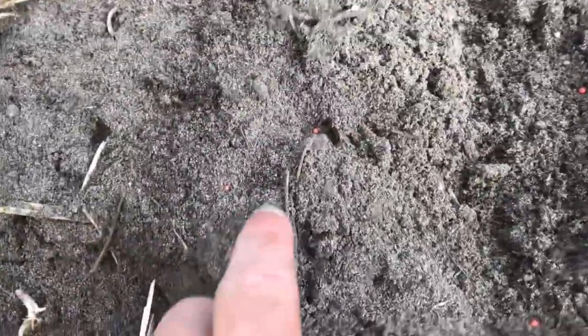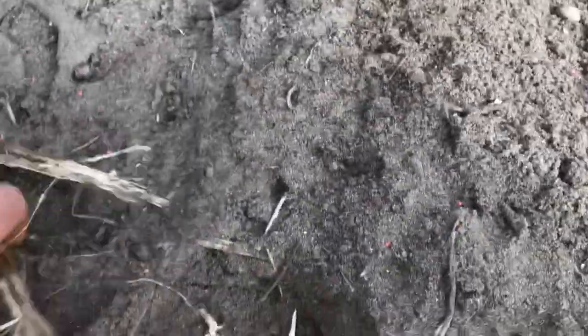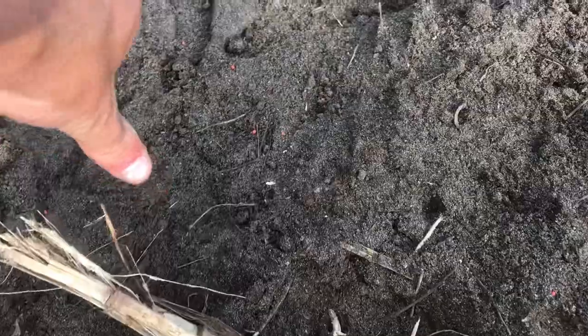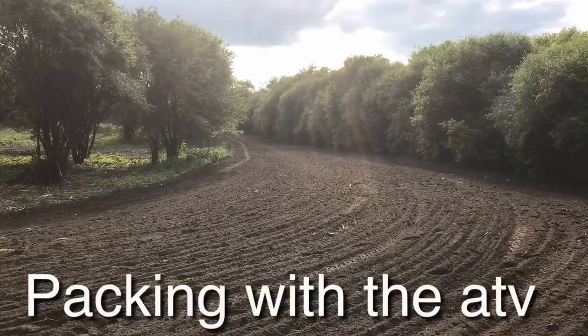Just finished up seeding and you can see the little red seeds and how they're spaced apart — looks pretty good. Like I said, a lot of these plants can get about as big as your finger, so you don't want them too close together.